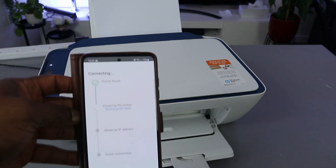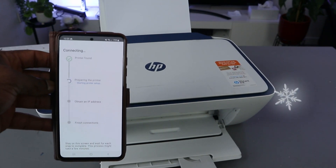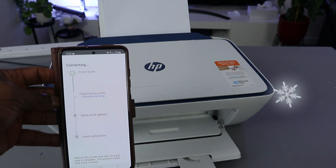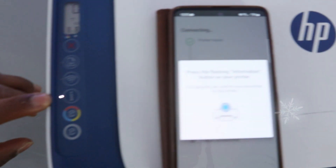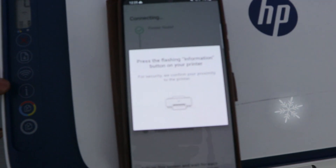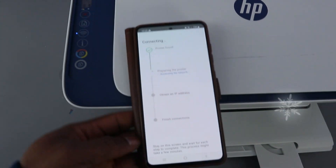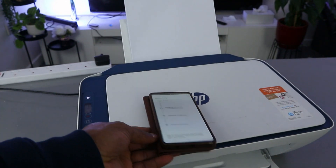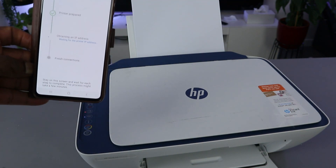It's going to find the printer — printer is found. The next step is preparing the printer. Press the flashing information button on the printer. You can see the information button is flashing — press it once and release. Now it's going to prepare the printer. The printer is prepared and it's obtaining an IP address.